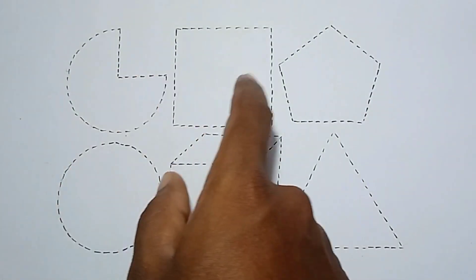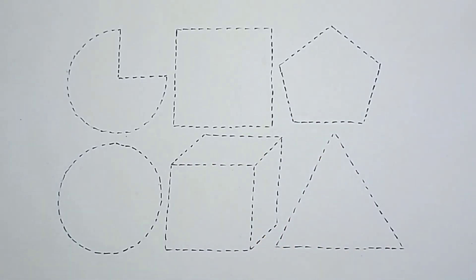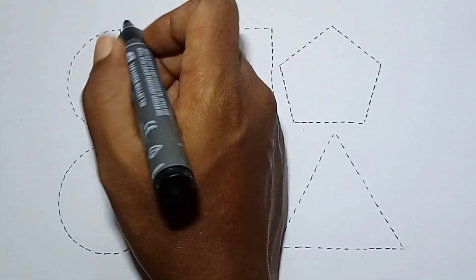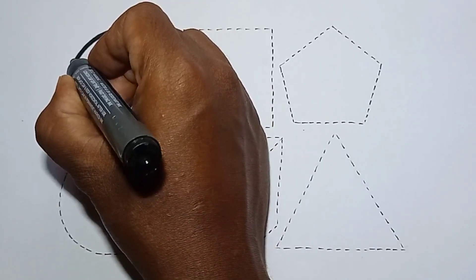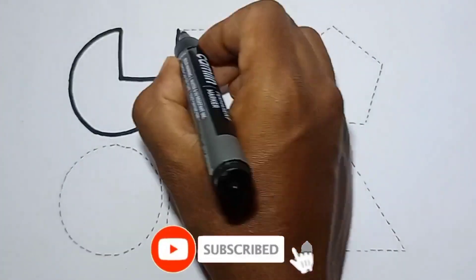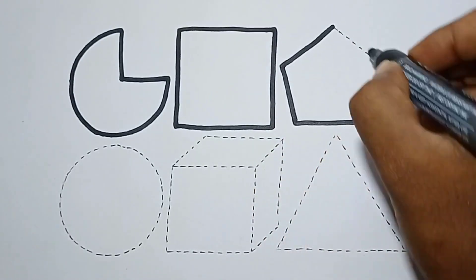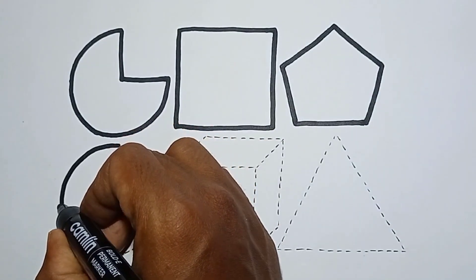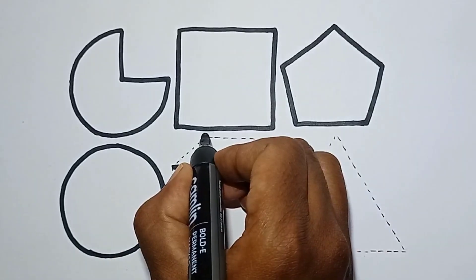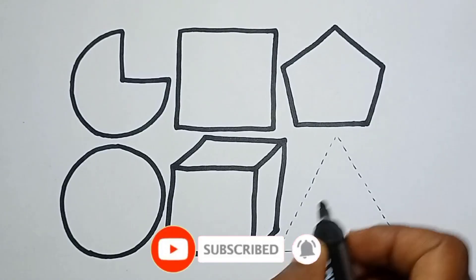Hello kids, welcome to my channel. This is 2D shapes: pi, square, pentagon, circle, cube, and triangle. Let's draw 2D shapes. This is a black marker. Which color? This is black color. Pi, square, pentagon, circle, cube, one triangle.